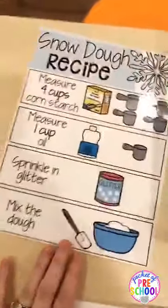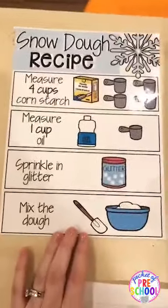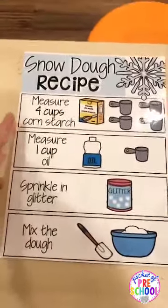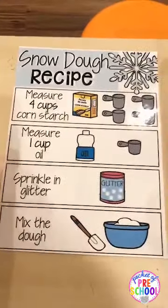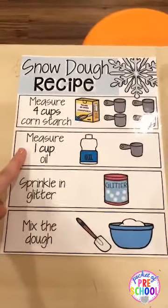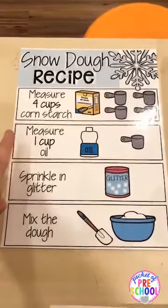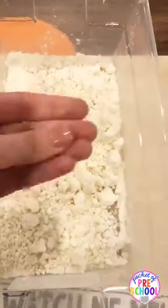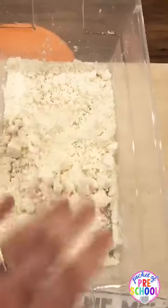Go ahead and take a screenshot of this — here is the recipe for snow dough: four cups of cornstarch, one cup oil. Use baby oil. If your kids eat things, use vegetable oil instead. Look — this is what it looks like and it clumps just like real snow. It is a little messy because you can kind of see it has that coating, but super fun for the sensory table or just for some science play.